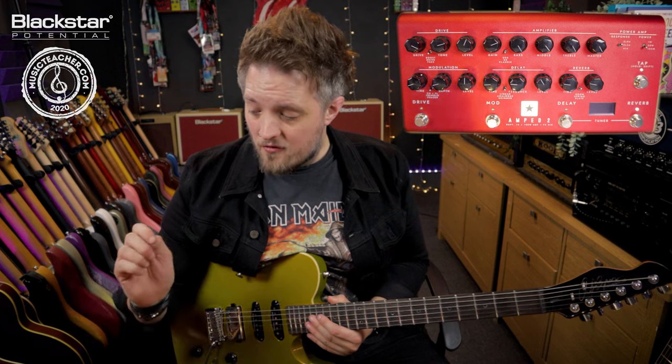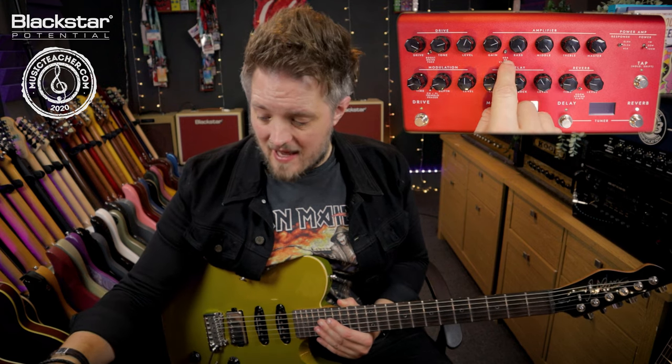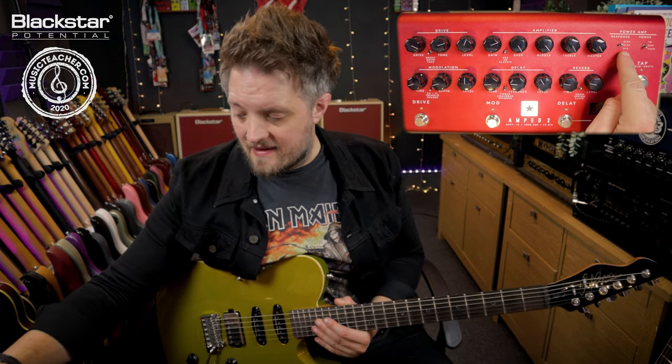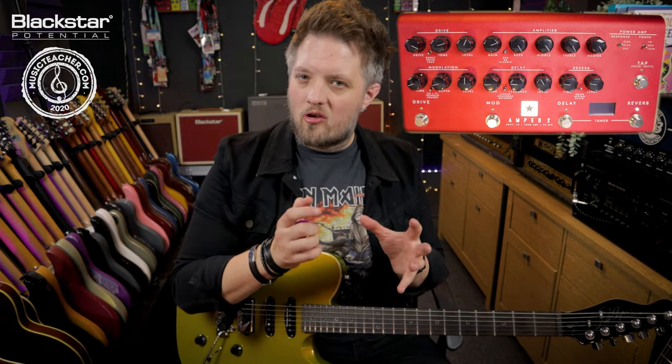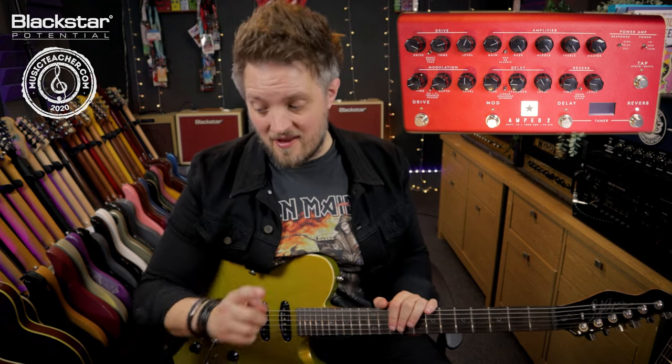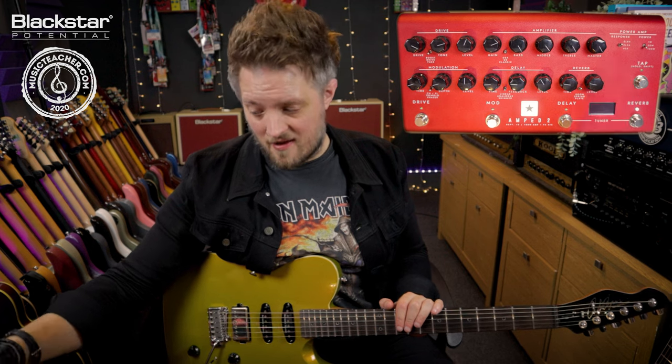Amp wise for this I've gone for a British style amp with EL84 tubes. The reason I've gone for this is the EL84 tubes really compress and break up when you push them hard, and you'll notice that I've pretty much cranked everything.